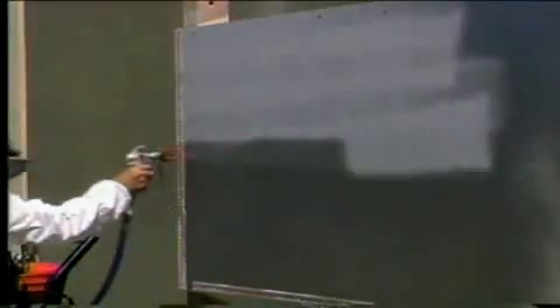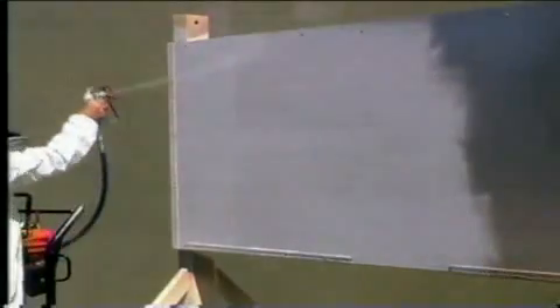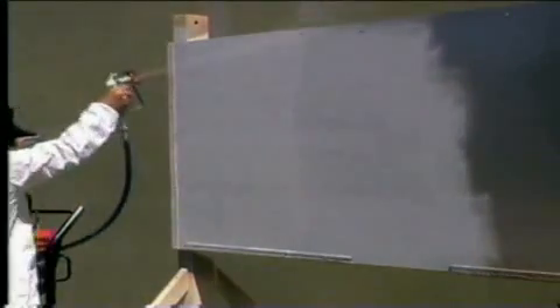For demonstration purposes, we've mounted a panel of sheet metal on a board, and this is where we're going to apply our first coat of Noxadol 3100. Using about a 12-inch spray pattern, evenly coat the surface with the Noxadol 3100.